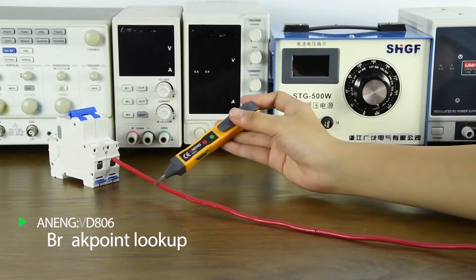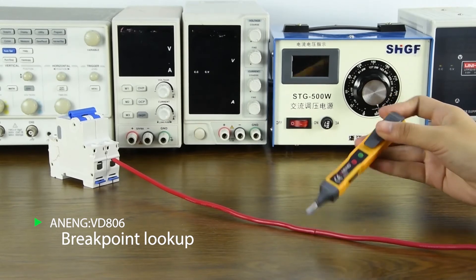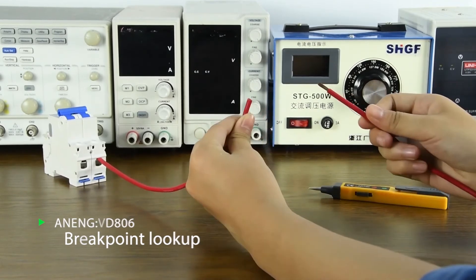To find a line breakpoint, detect along the line with the measuring pen. When the buzzer stops alarming, that is the breakpoint position.